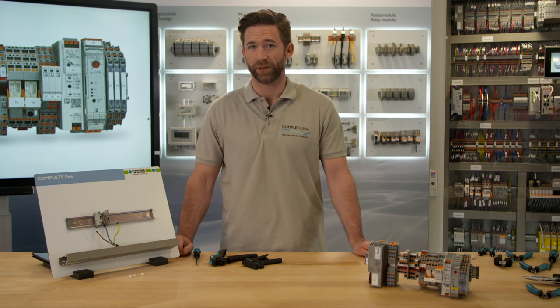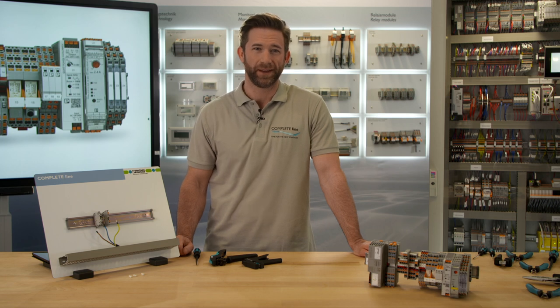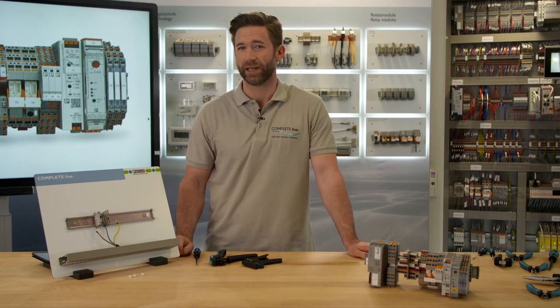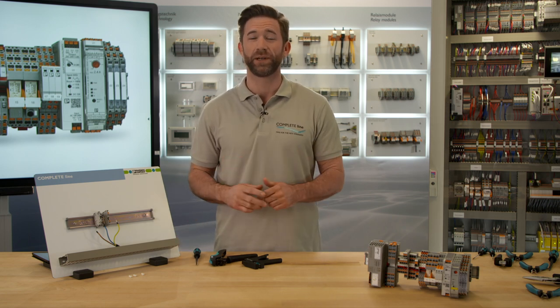Every control cabinet manufacturer appreciates a tidy and uniform structure in his control cabinet. Especially in confined conditions, you need a clear visibility and allocation of the functions, just as fast wiring and an absolutely reliable fit.